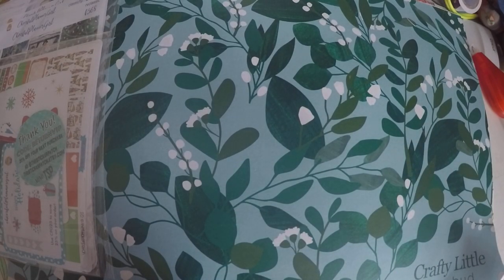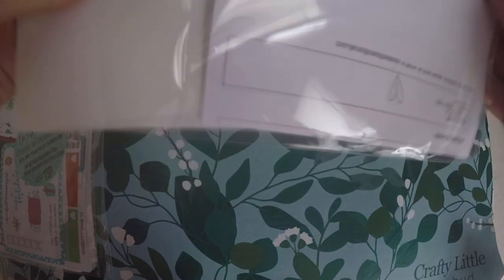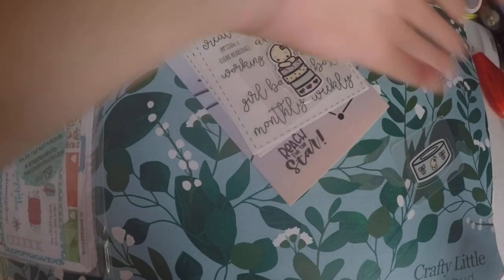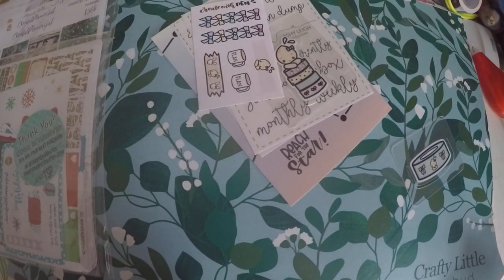Then I also grabbed these — well, they're actually not stickers. Stickers came with it. Create with Pen had created these cute little clips, so I grabbed those, and then they also included some stickers.